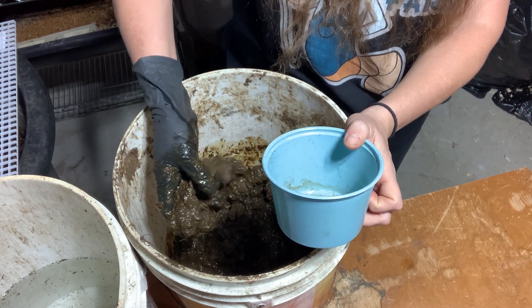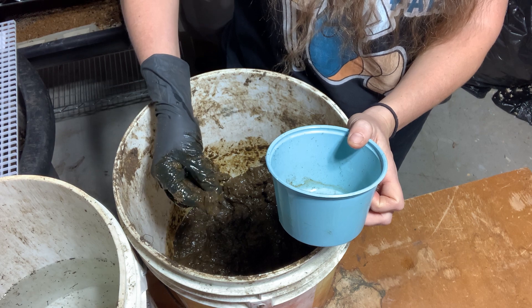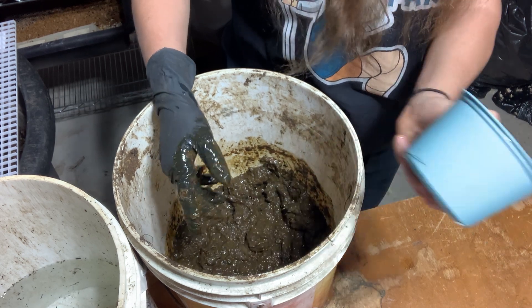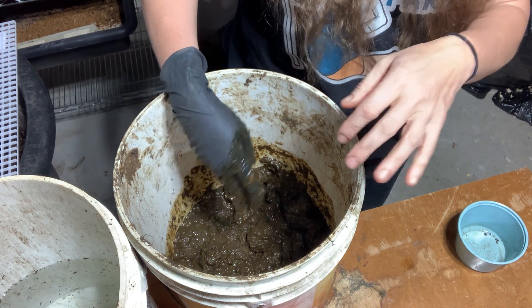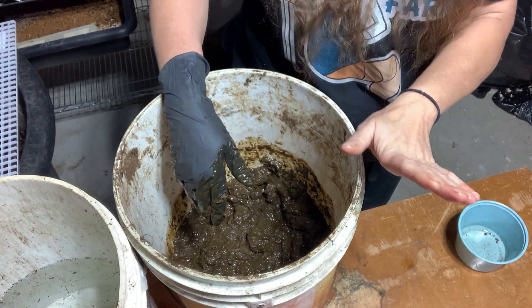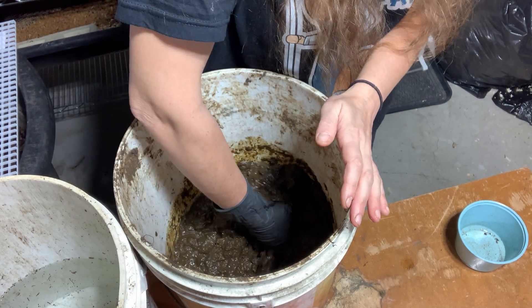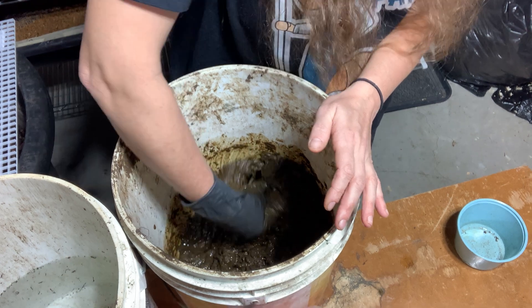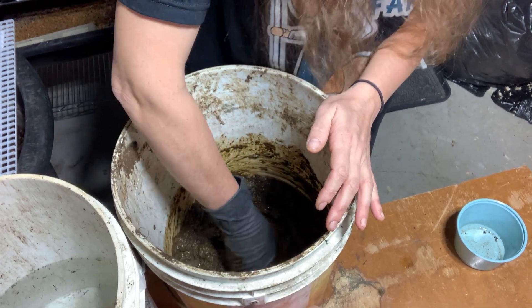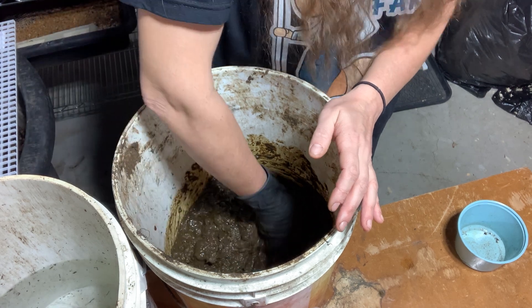I'm not sure exactly what consistency I'm looking for. I do have a drill and I could try that, although it might really make a mess. It doesn't take much at all — this is still really cold but see how that broke up really nice.